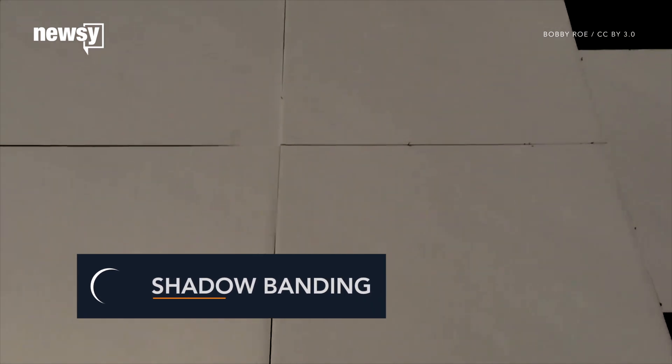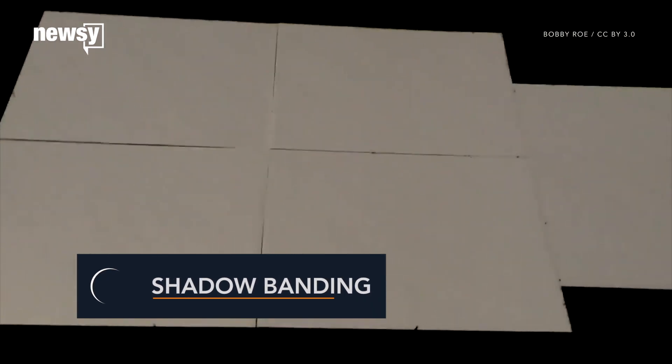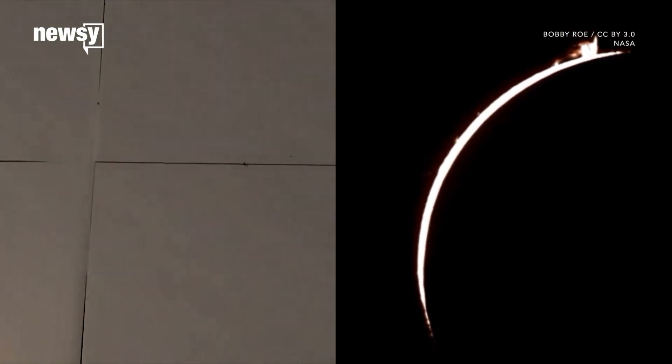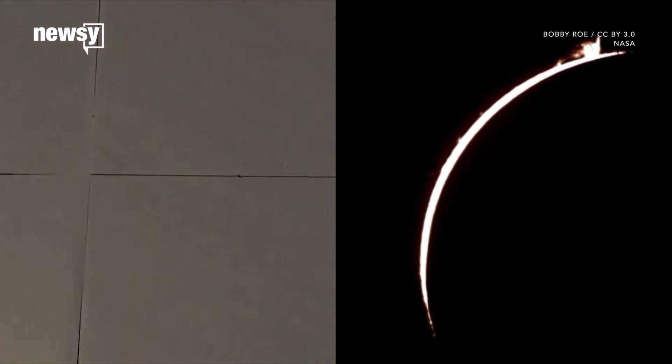Shadow banding happens when turbulence in the atmosphere refracts the incoming light — the same reason stars twinkle at night. A few minutes before totality, the sun is a sharp-edged crescent instead of a full disk, which makes these distortions easier to see.